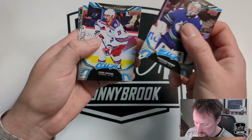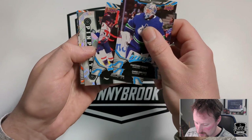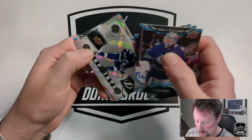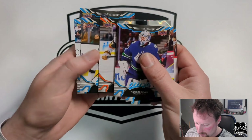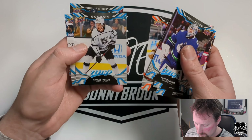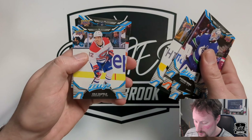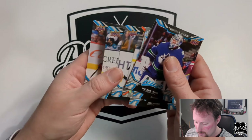Thatcher Demko, Chris Kreider, Josh Norris, and our first Pinpoints of Nikita Kucherov in silver — these also come in gold. Ice Battles: Max Pacioretty, Samuel Fagemo rookie, Cole Caufield second year, and Nicholas Backstrom.